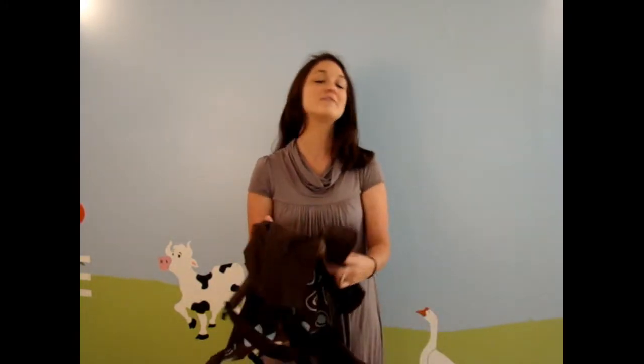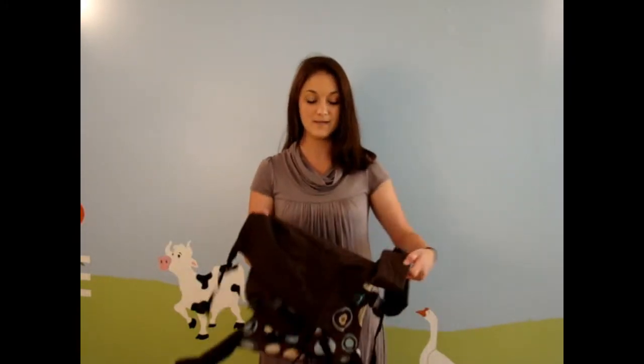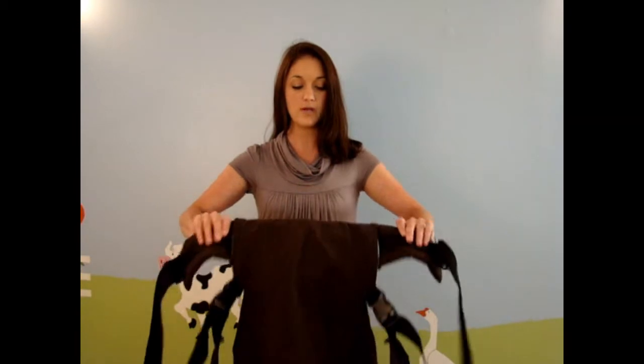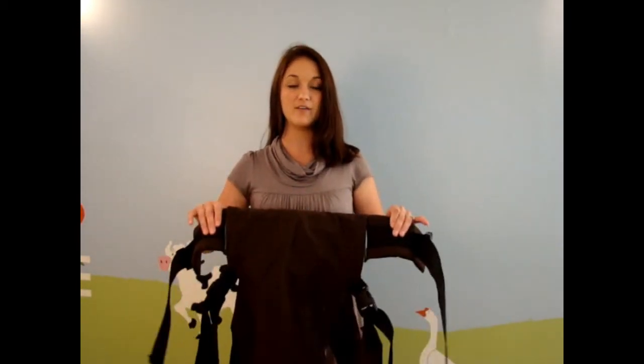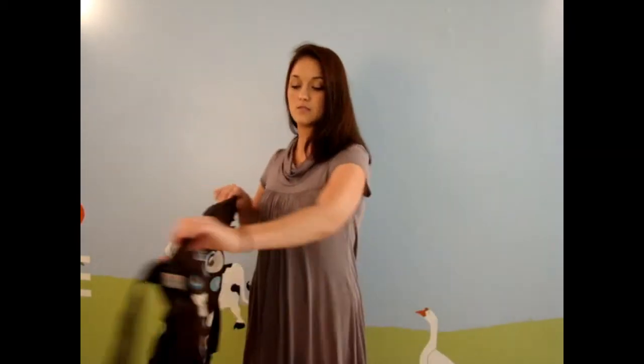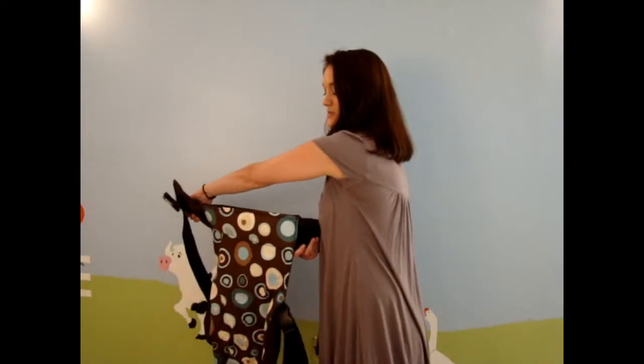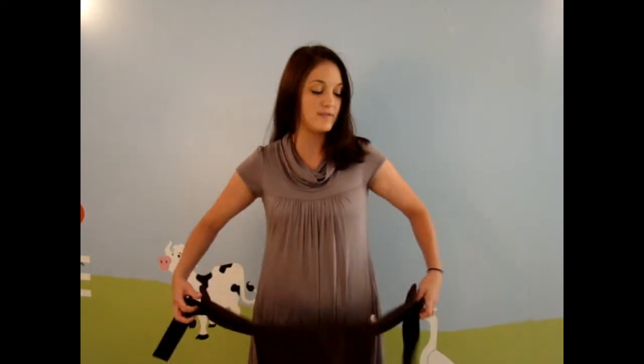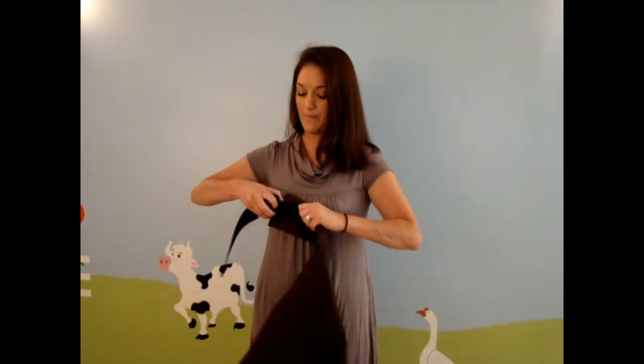I'm going to go ahead and put this on and show you how it works with my son. Basically, you're going to take the carrier and allow the inside of it to face out. Then you just kind of put it on your waist and buckle it in the back. I have to open the buckles back up because I had it tightened so that it would wrap up.